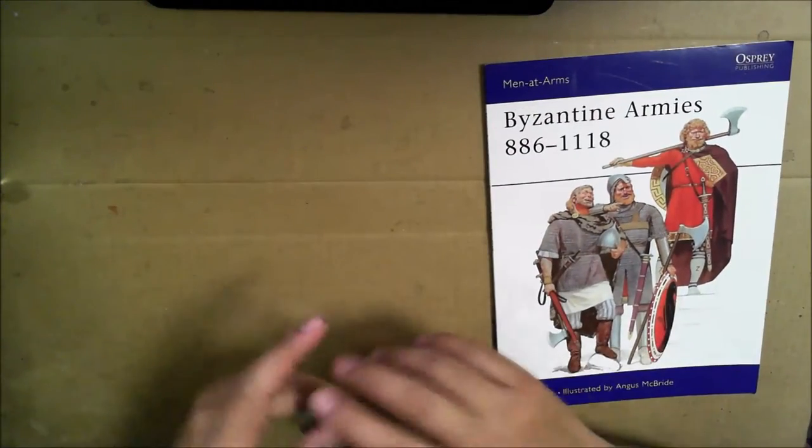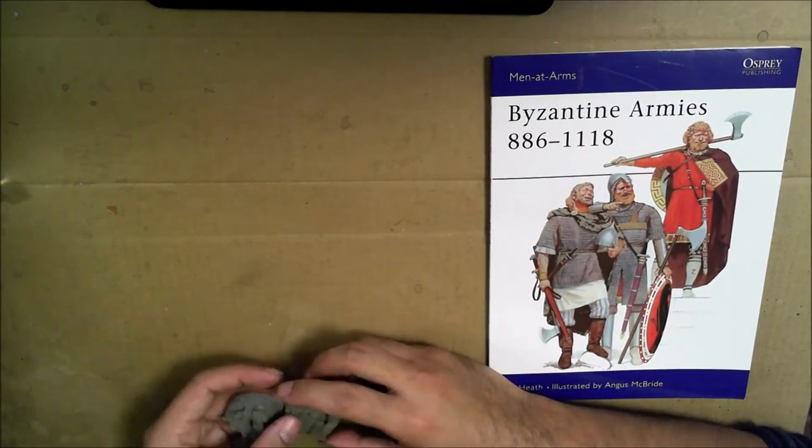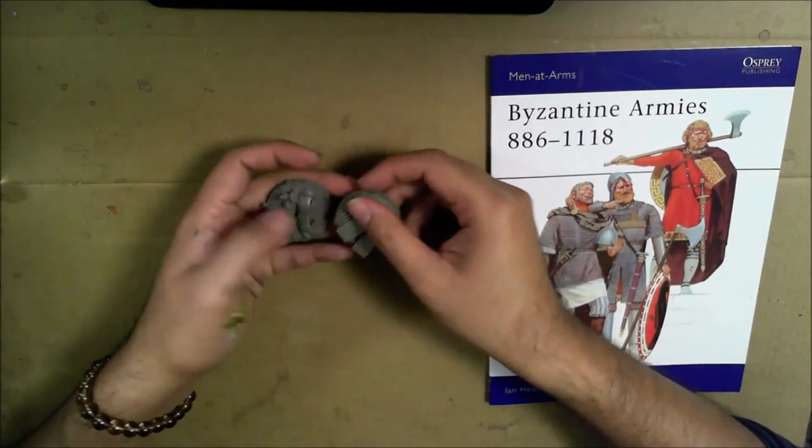What is up, players? It's WordBoss here with this mug. Welcome to a second attempt, take two, at doing a video recording using the webcam that I've purchased for my new computer.